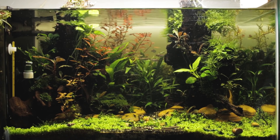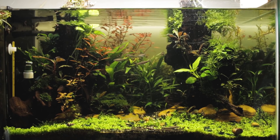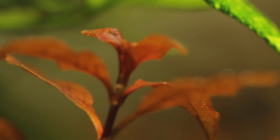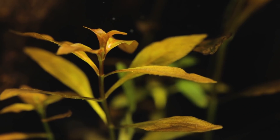Now that I've removed the green spot algae, it is clear that the plants have grown quite a bit. But this is less than when I do water changes, and I think the conditions within the aquarium aren't top notch for the plants to grow optimally.